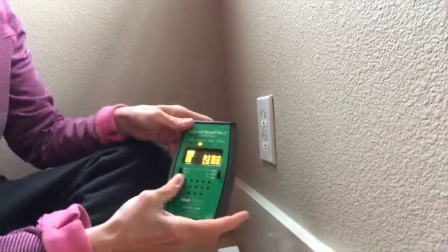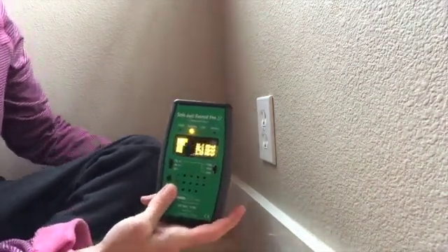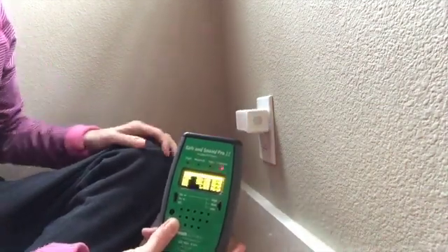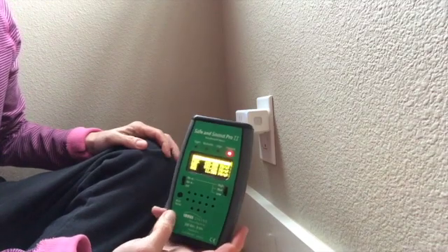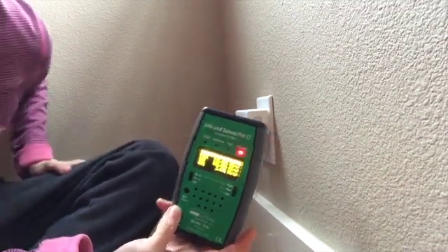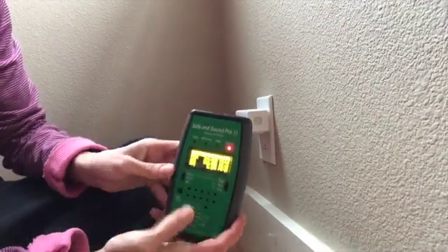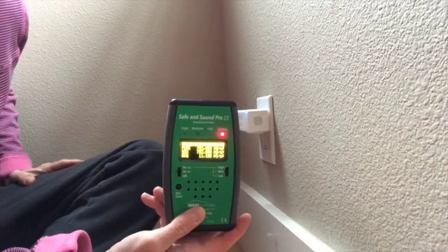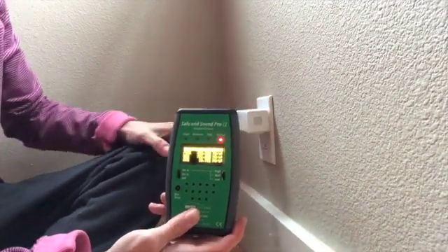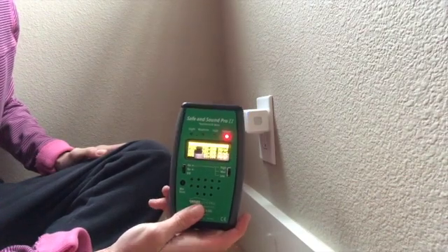Here we are hovering around 20 to 30 microwatts per square meter. Now I'm going to plug this in — immediately I get — good lord — up to almost 700,000 microwatts per square meter! You can see it's in the extreme range. If you've got a device like this plugged in anywhere in your home, you're going to get these huge radio frequencies and you might not even know it.